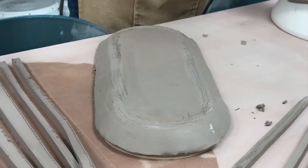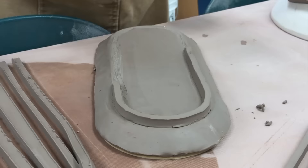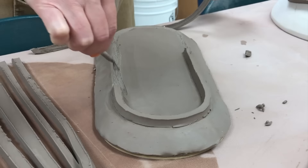I'm cutting several strips so I can put feet on all of these. Now I'm going to score where I'm going to attach the foot, and then score the fat end — the fat side — and place that on there.